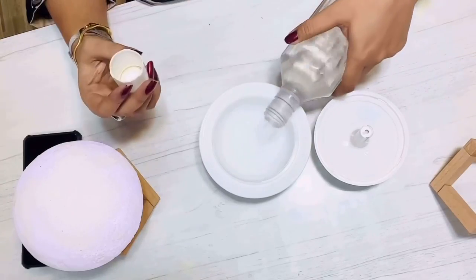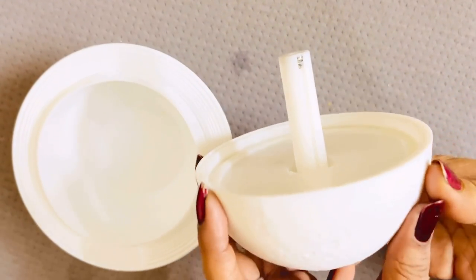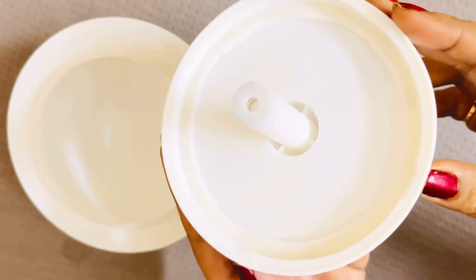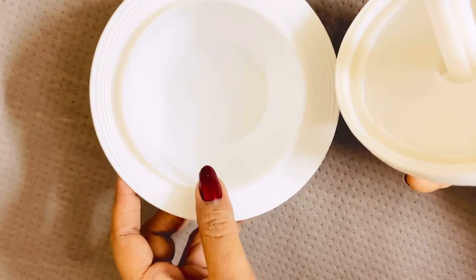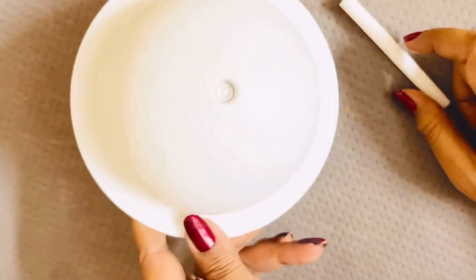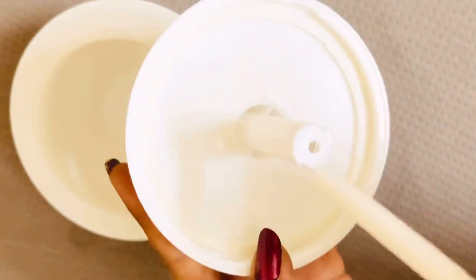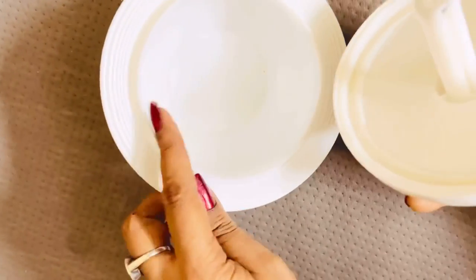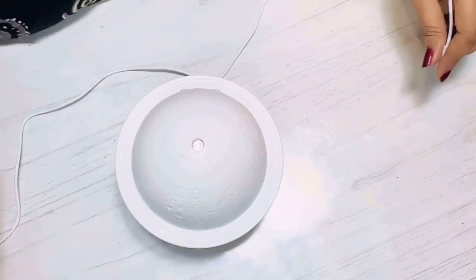We turn it clockwise and open it up into two halves, then pour some water in and close it tightly. There is a diffuser with a cotton swab inside — the swab gets wet from the water and converts it into vapor, spraying it out through a hole. It also contains an extra cotton swab for replacement. We can add some aroma or essential oil to the water if we want fragrance to come out of the spray.